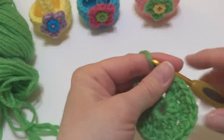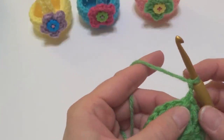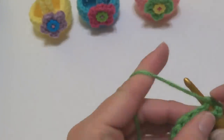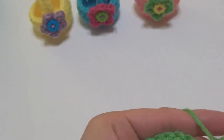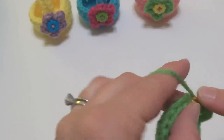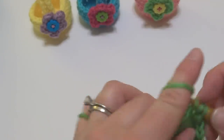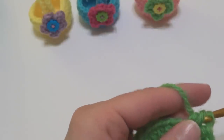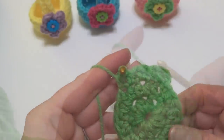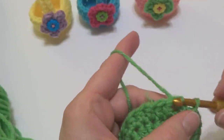Let's move on to round three. To work round three, we're going to chain two, same as we did before. Then we're going to work one half double crochet in each stitch. Sometimes that first stitch is a little snug. Work a half double crochet in each stitch all the way around — this is going to start to build the sides of our basket. Then we join with a slip stitch to close the round.